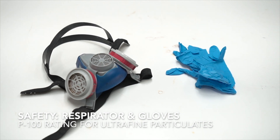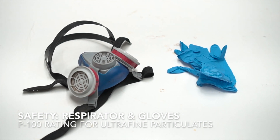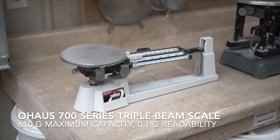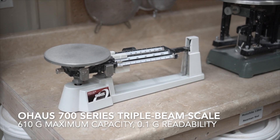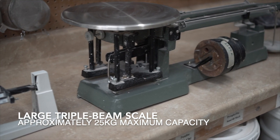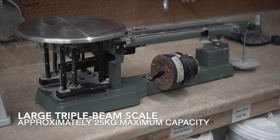Ideally it has a P100 rating, or use whatever your workplace or studio requires you to wear. There are two major types of scales that you'll find in the studio: a triple beam scale and a digital scale. Triple beam scales are actually pretty easy to use once you get the hang of it, and you can find very good deals on used triple beam scales on eBay and other sites.